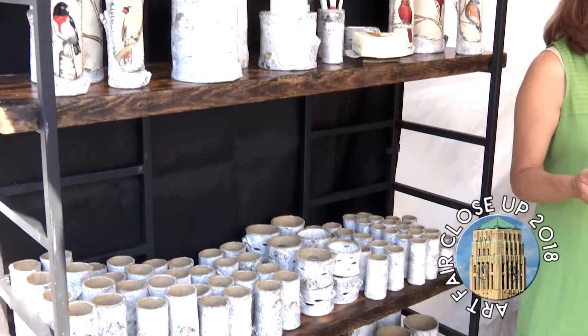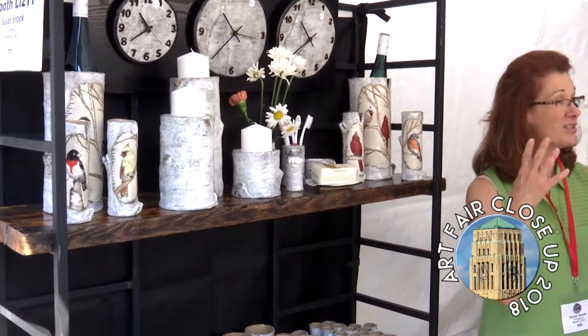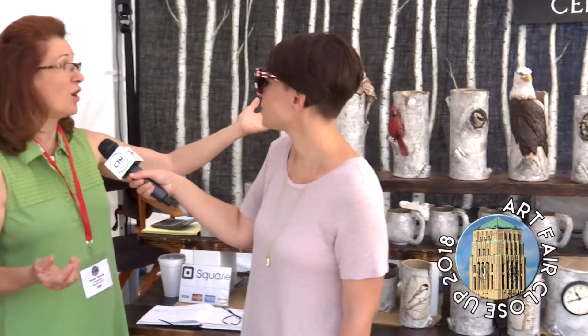So I took a class at the art gallery in Rochester, New York, and I learned how to do busts. I did Ronald Reagan and Abraham Lincoln, and then I knew I could sculpt.